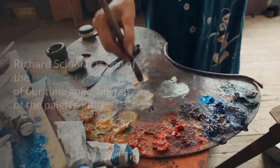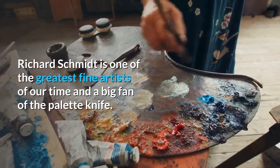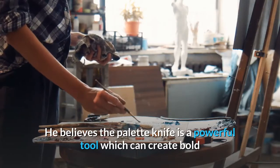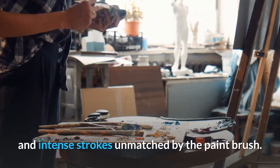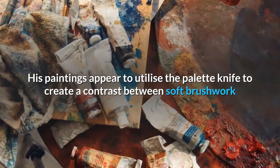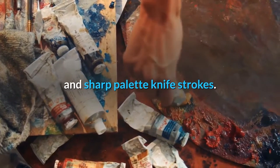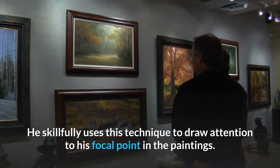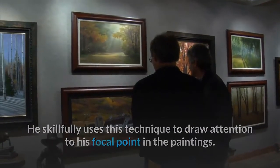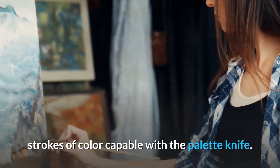Richard Schmidt is one of the greatest fine artists of our time and a big fan of the palette knife. He believes the palette knife is a powerful tool which can create bold and intense strokes unmatched by the paintbrush. His paintings appear to utilize the palette knife to create a contrast between soft brushwork and sharp palette knife strokes, and he skillfully uses this technique to draw attention to his focal point. In particular, his flower paintings show the intense strokes of color capable with the palette knife.